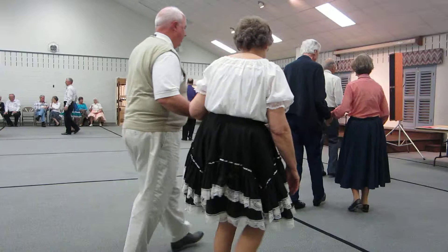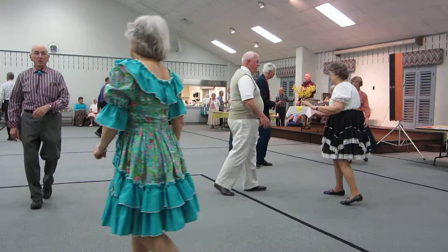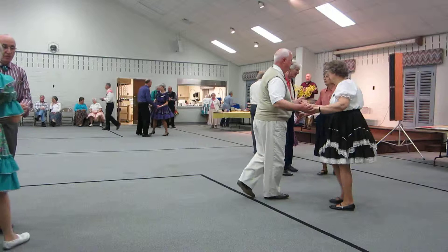Walk two. Butterfly. Face to face. Back to back. Open. Rock forward. Recover. Rock back. Recover. Circle away. Two two steps. Strut together. Quick. Rock side. Recover. Cross. Both ways.